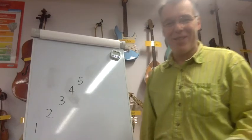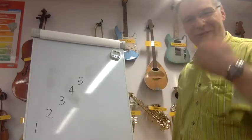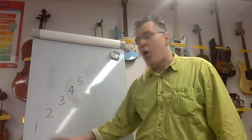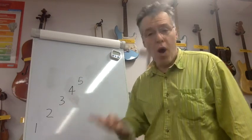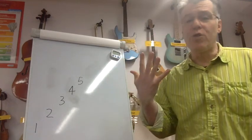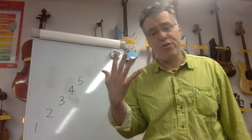Do it again — sit up straight, take a deep breath. Off we go: one — one, two — one, one, two, three, two, one — one, two, three, four, three, two, one — one, two, three, four, five, four, three, two, one.